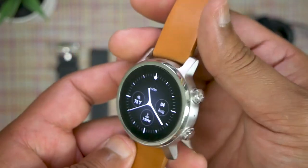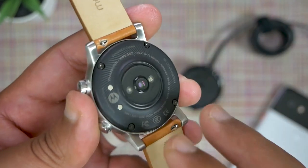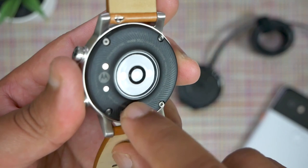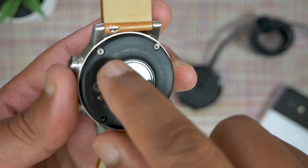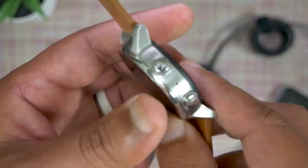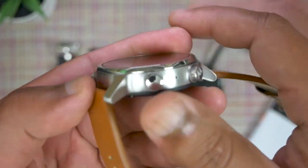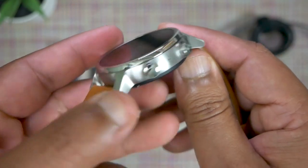I noticed a few places on this watch that will trap dirt, lint, and grime and make the watch look gross unless you clean it frequently. Between the sensor array and the case there's a little gap that collects grime — I use a Q-tip to clean that. Likewise, the mount screws gather a lot of dust, and where the bezel mates with the case there's a gap where lint and dust do collect — a brush works really well to clear that out.